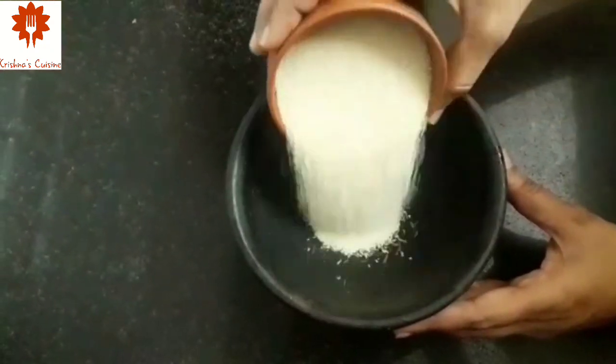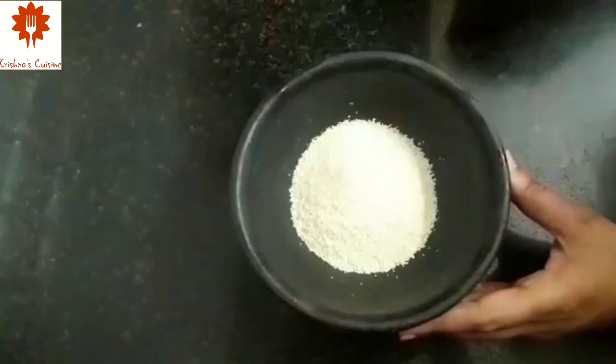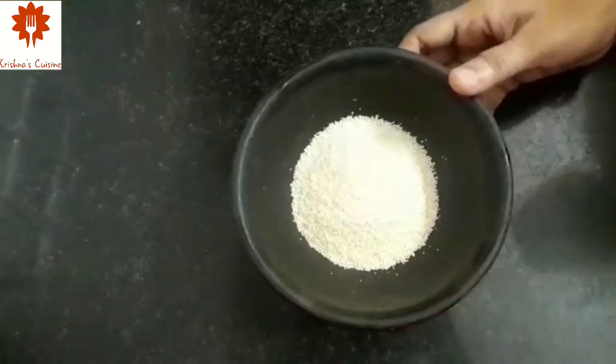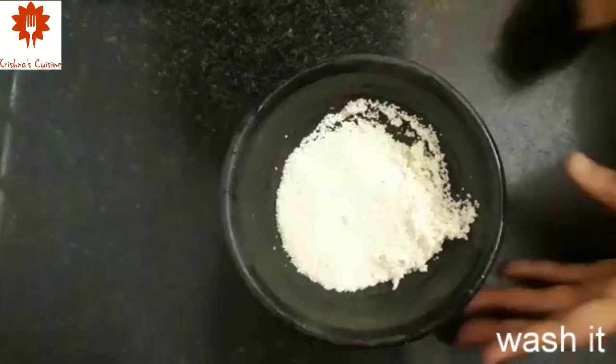First I have taken half cup of Sama Rice or Varai. Let's wash it well 2-3 times to remove all impurities.